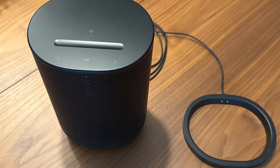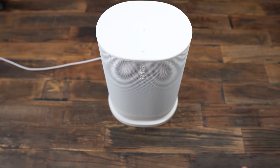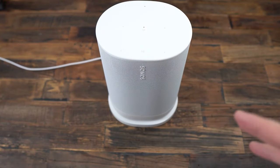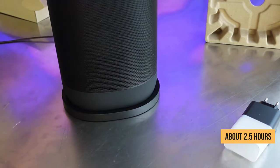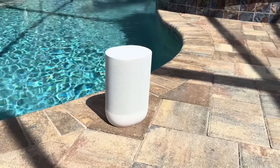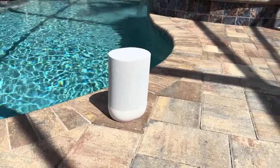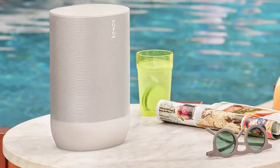Let's talk about batteries and charging. Charging happens through a USB-C port, which is great — no need for proprietary chargers. To fully recharge the battery from empty takes about 2.5 hours. You can get a rough estimate of remaining battery life right in the Sonos app, which is helpful. The Move 2 also has a power saving mode to conserve energy when not in use.